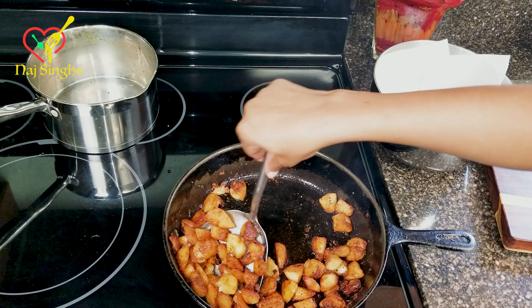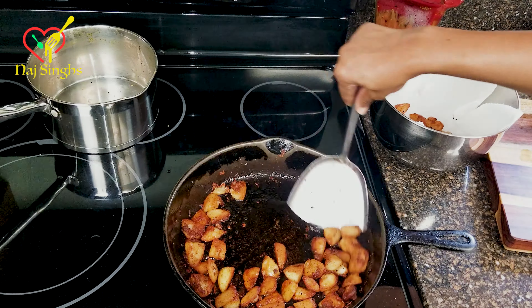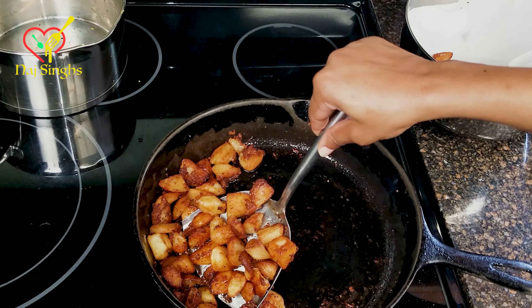Now that there's a rapid boil, pull the potatoes off direct heat. Allow them to sit covered for 10 minutes.